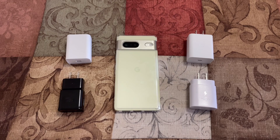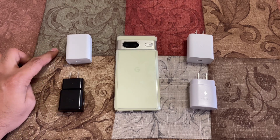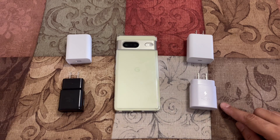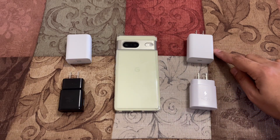I have four charging adapters for testing today. This is the 15 watt Samsung adapter, this one is the 18 watt Google adapter, this one is a 25 watt Samsung adapter, and this one is a 30 watt Google adapter.